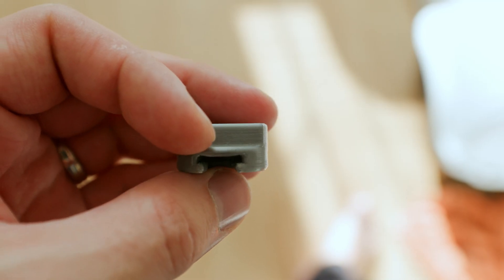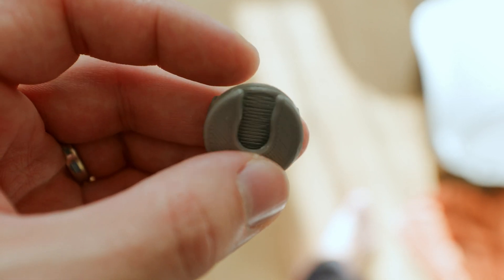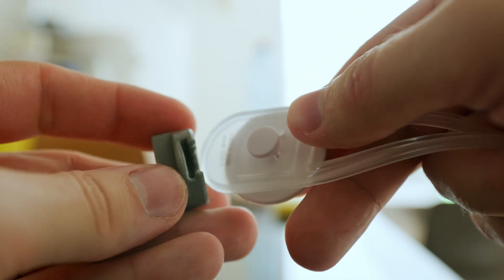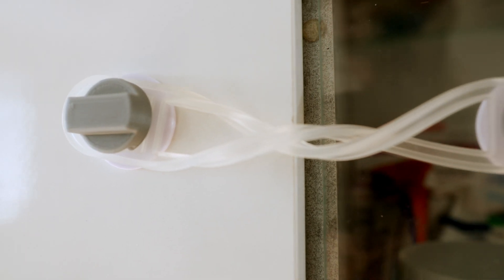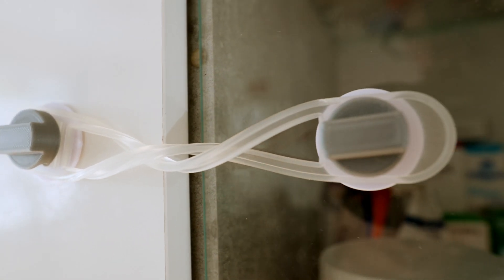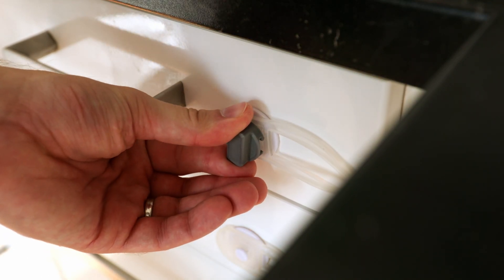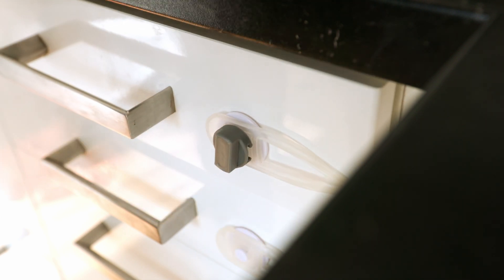Due to the chosen shape, it is very difficult for a child to remove this lock. An adult doesn't have such a problem — they just have to use a little force. There is even no problem to use this lock for places where both ends are on the same level, as the size of the print makes it impossible to remove the rubber band connecting the two ends without removing this lock first.